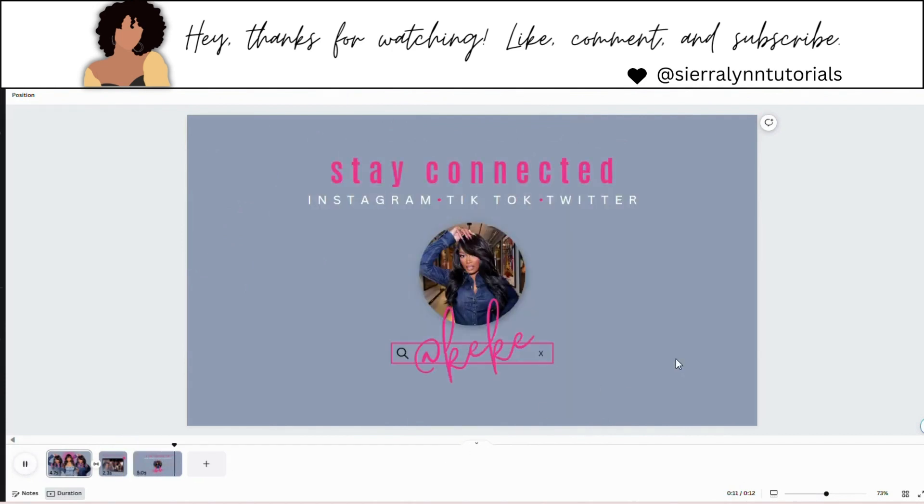And that is our intro — very simple, very cute. I really like this style. Let me know your thoughts down below. Like, comment, and subscribe, and I'll see you all in the next one.